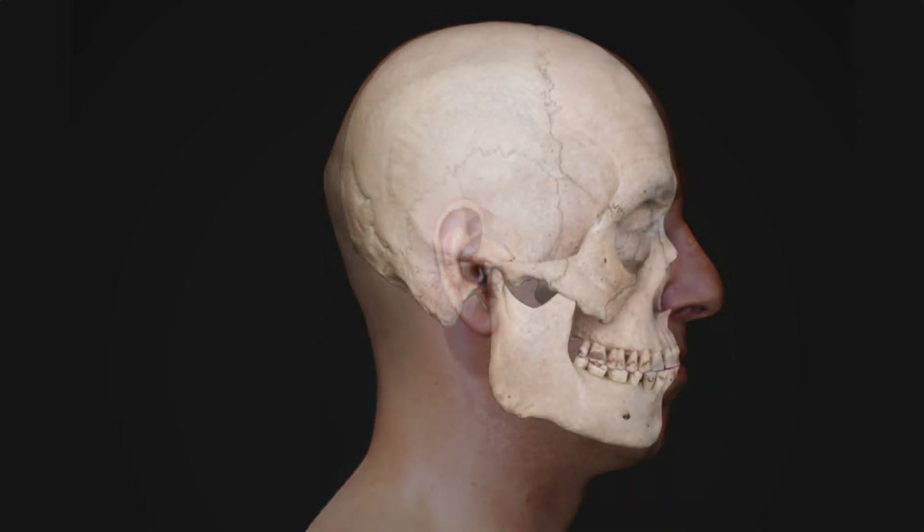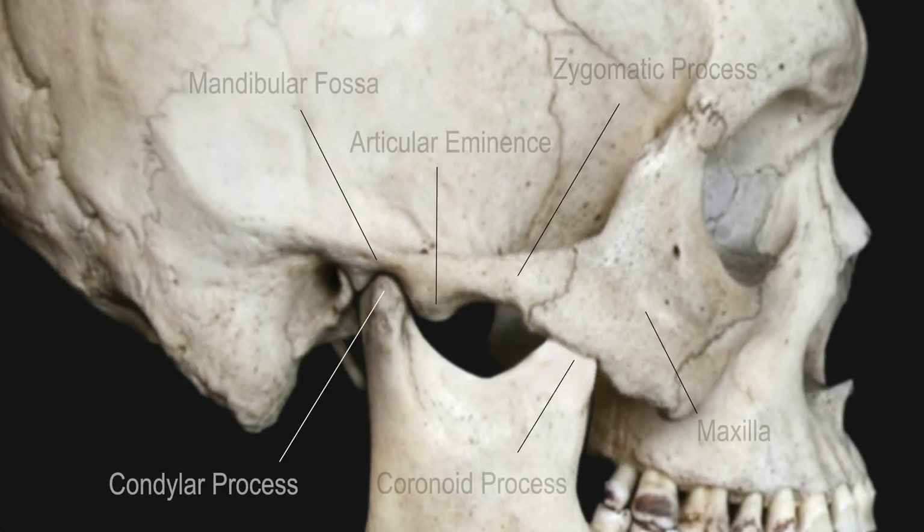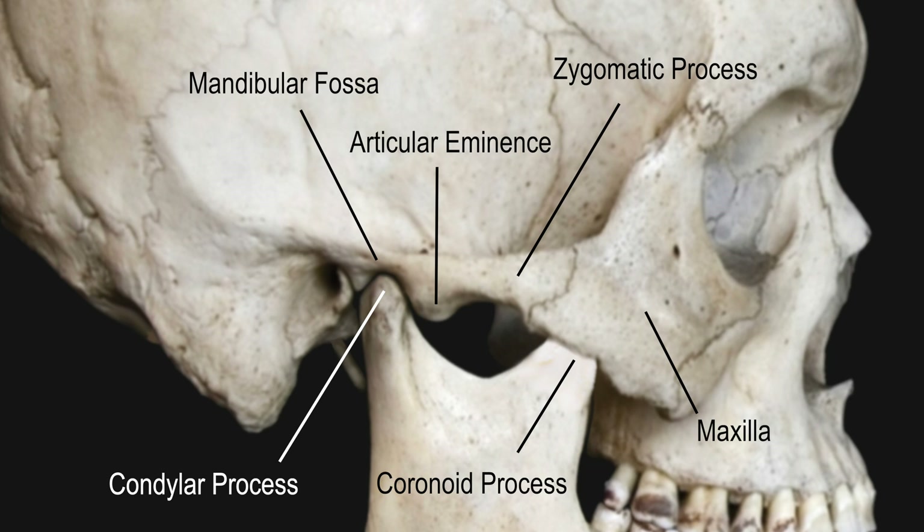In order to understand what's happening as well as how to fix it, normal jaw movement anatomy needs to be first reviewed. The key anatomic structures include the articular eminence cupping the condylar process within the mandibular fossa. The coronoid process, although not a joint, is where the jaw muscles attach to allow mouth opening and closing.